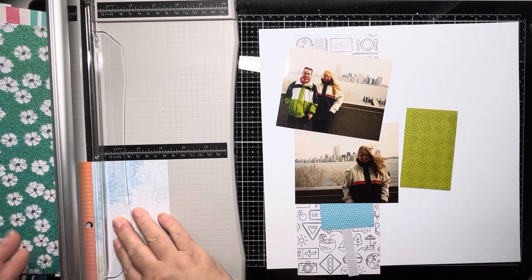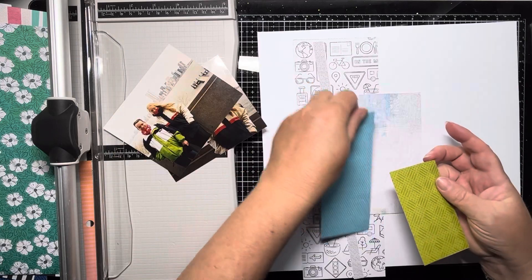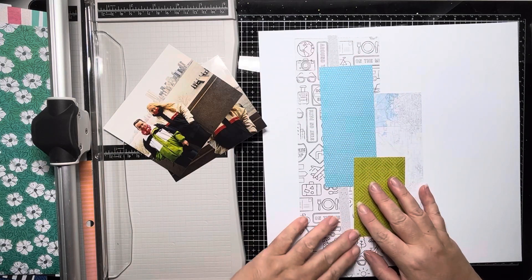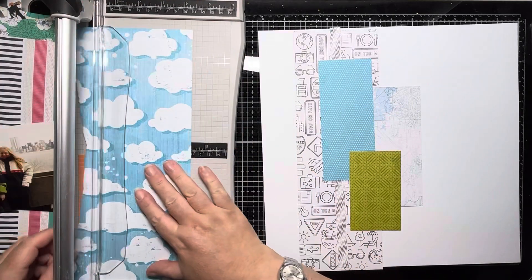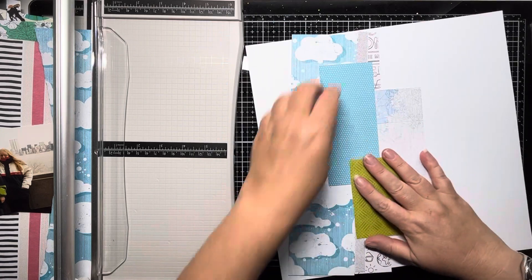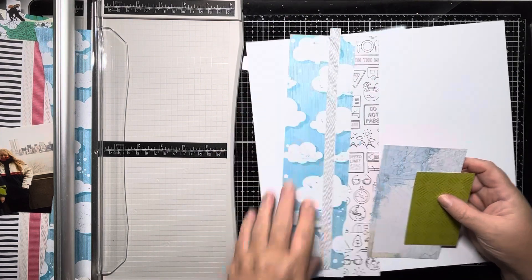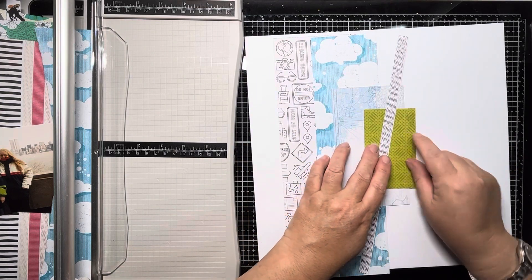I'm just pulling out some scraps of paper. I've also got one full-size paper from the paper pad — the black and white one with all the different icons on — and I'm trying to work out how to create a vertical strip with blocks. I've pulled out the blues, black and whites, and some of the lime green, which goes really nicely with Ross's coat.